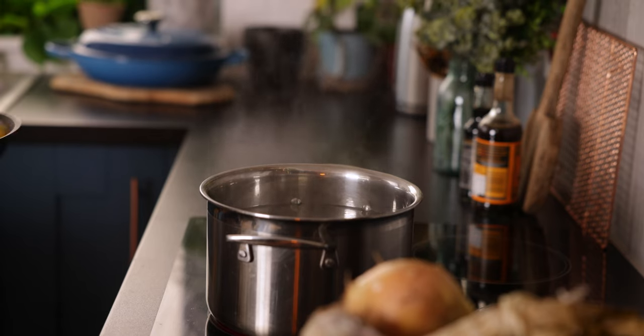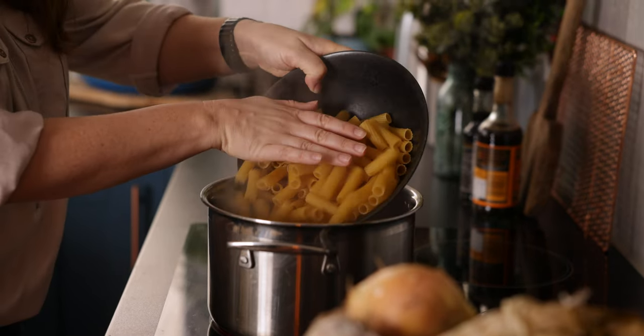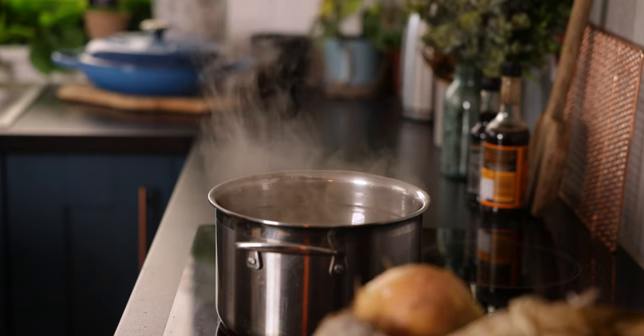So let's get cooking — we're going to start by boiling the pasta. I've got about 400 grams, which is about 14 ounces, of rigatoni pasta here, but you can use whatever pasta shape you like. I've got a pan of water coming to the boil and to that I'm going to add the pasta and cook it as per the pack instructions.